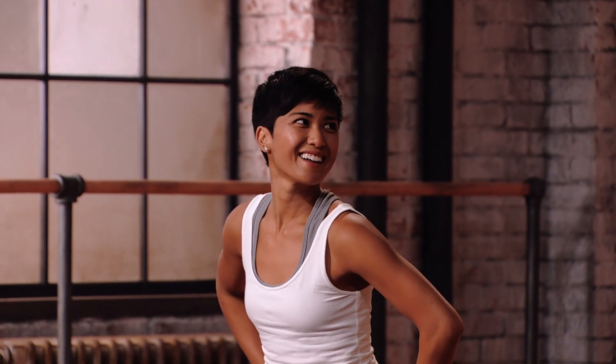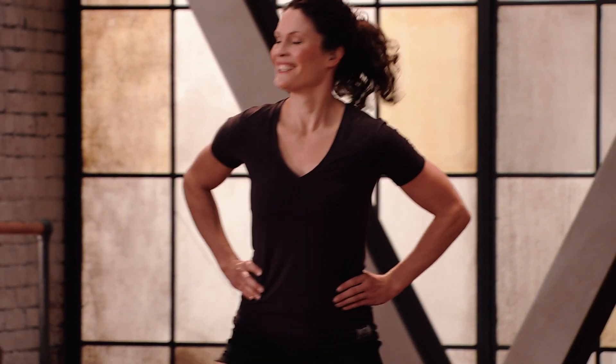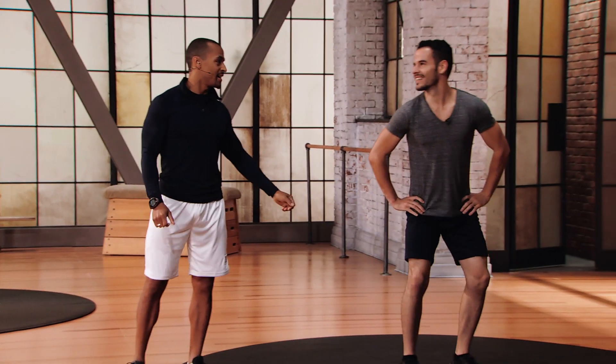Mod 1, here's Stephanie. Mod 2, we have Robin — no more sand traps for me. And Jigay in Mod 3 — I'm ready to make it happen today, swing those clubs.